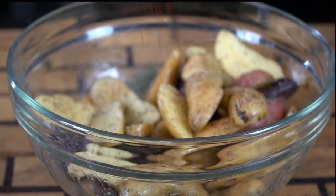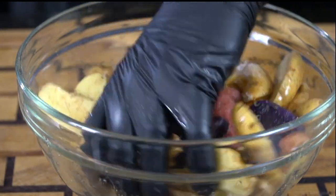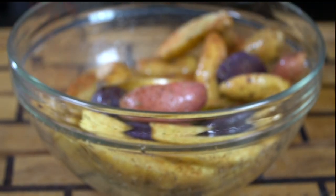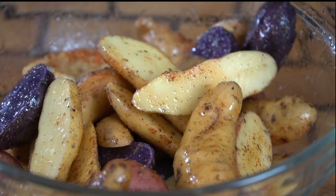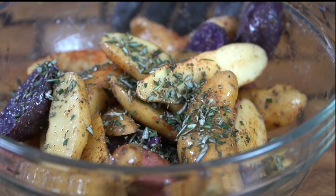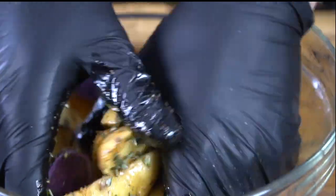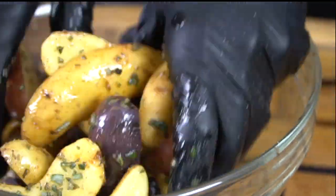Next, we're going down with some chipotle chili powder just to add a little bit of color and a little bit of kick. Next, we're going down with some smoked paprika, and those fresh herbs we chopped up earlier. Just get in there with your hands, toss the potatoes around, and make sure that they're all evenly coated in all of that deliciousness.